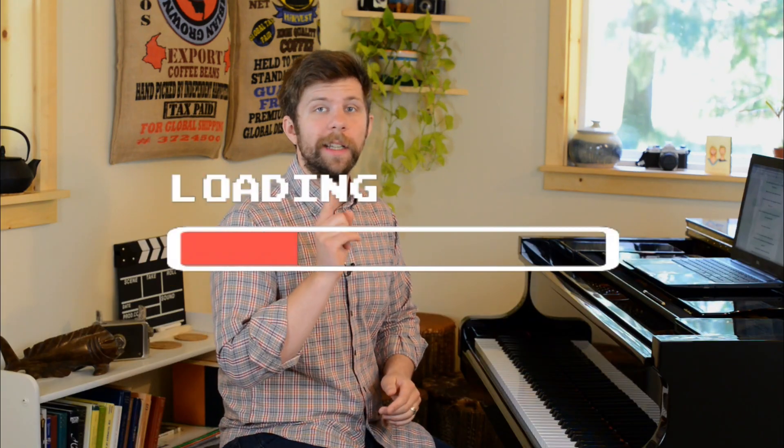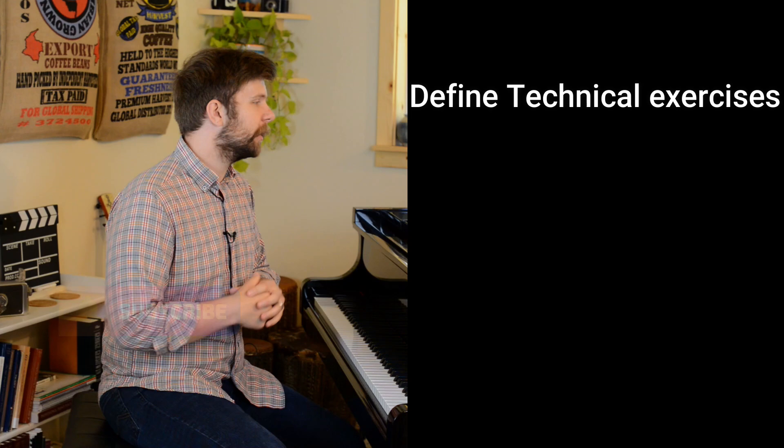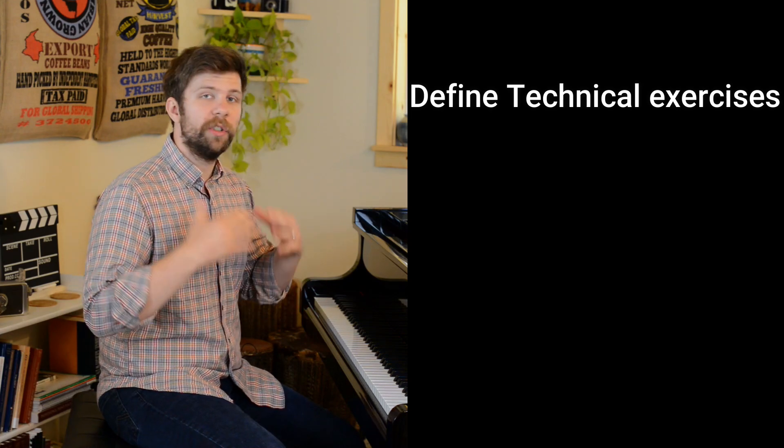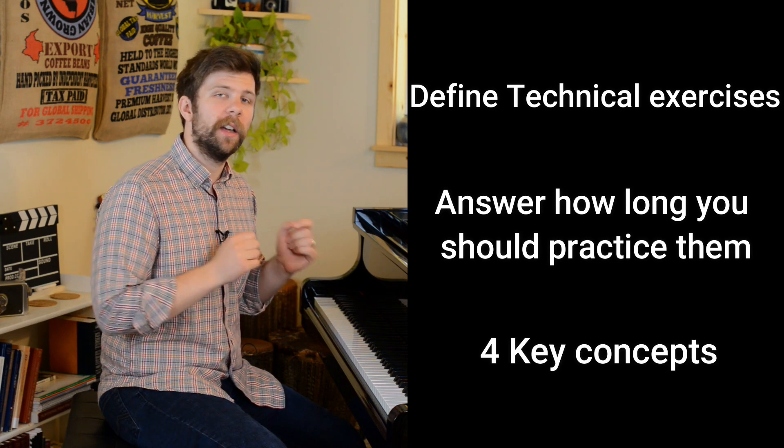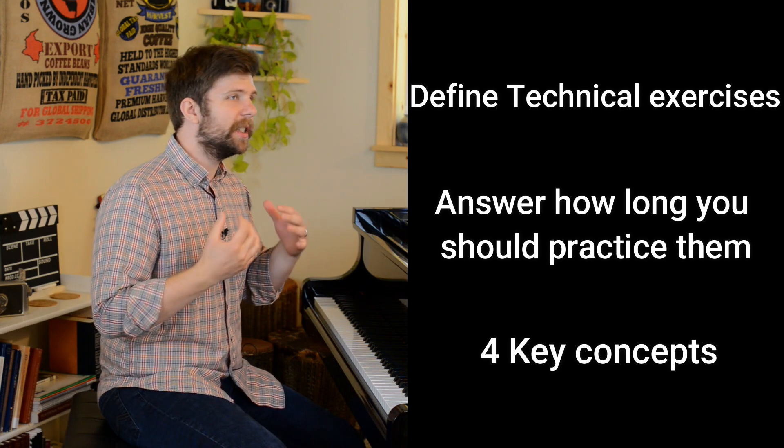In this video, I'm going to be answering the question of how long you should spend practicing technical exercises at the piano. Today we are going to first define what I mean by technical exercises, and then I'm going to answer the question. After that, I'm going to give you four key concepts that you need to understand, because just taking the answer itself I feel like is not as helpful.